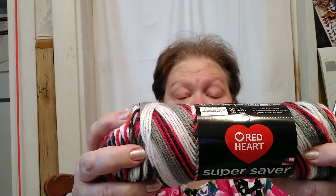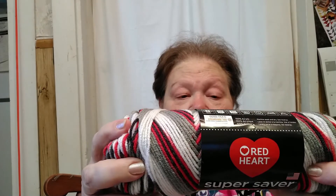I thought I would share this project. It's still a UFO. I'm using Hot Pooling Red Heart Super Saver Pooling Yarn. The color is called Hot — H-A-U-T-E — Pooling. It's red, black, white, and gray. I just love that color combination.